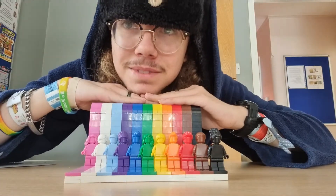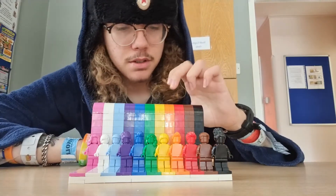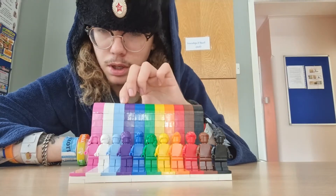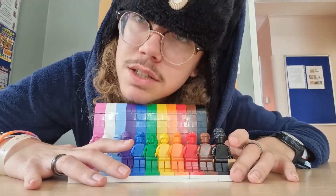Okay people, here's the finished product in all of its colours: black, brown, red, orange, yellow, green, blue, purple, light blue, white and pink — and yeah, this was actually really easy to build.